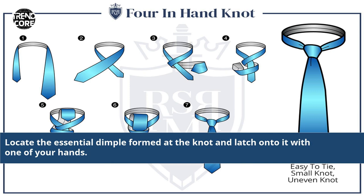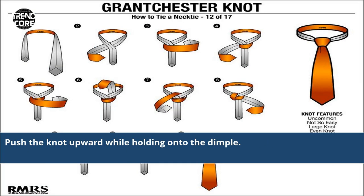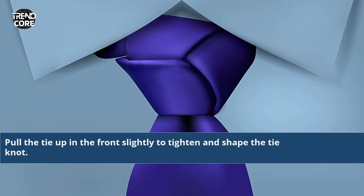Locate the essential dimple formed at the knot and latch onto it with one of your hands. Push the knot upward while holding onto the dimple, then pull the tie up in the front slightly to tighten and shape the tie knot.